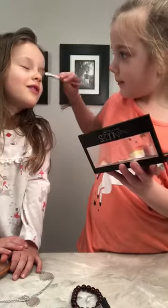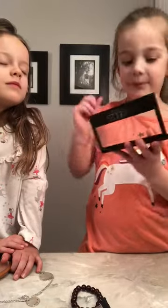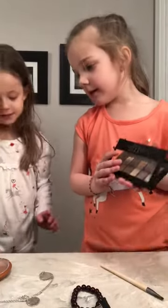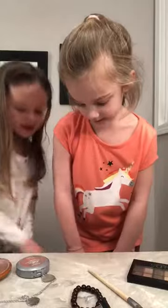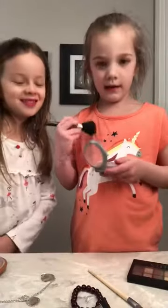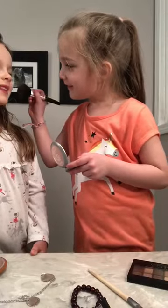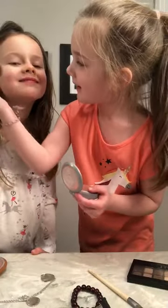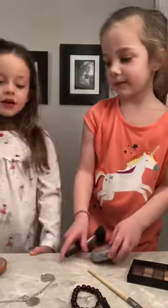Let's just paint, paint, paint and blend it in. Okay, so now let's do her blush. Let's open this. Okay, so first you just need a little swirl. Smile — no, no, don't go too fast, it feels weird!